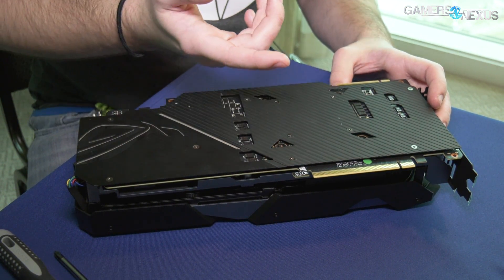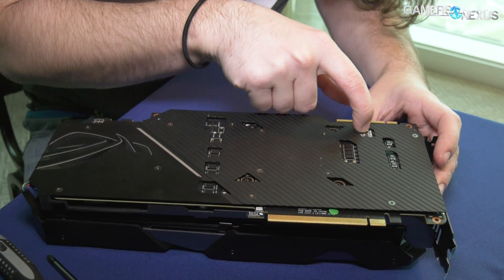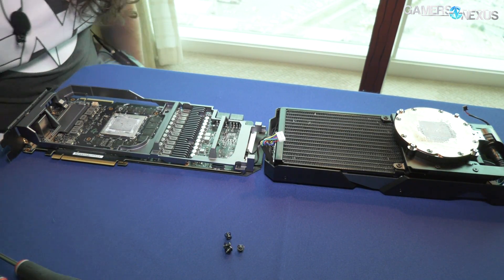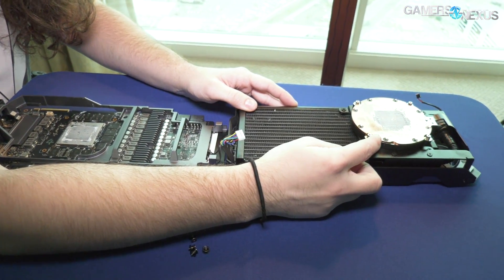We're at CES, and if you hear echo, that's also why there's echo. LED switch there, nothing special. Here's the whole thing — it's a bit of a wide shot, but let's walk through it from right to left, camera right.